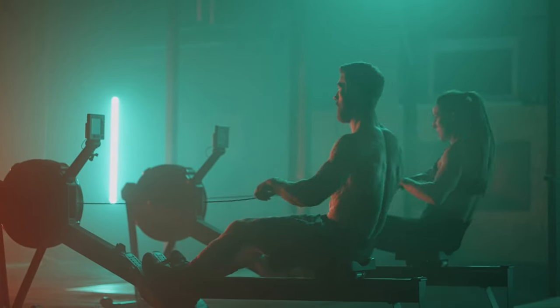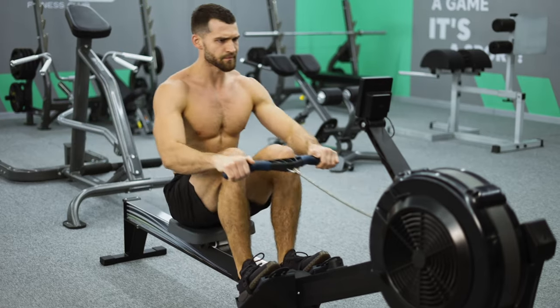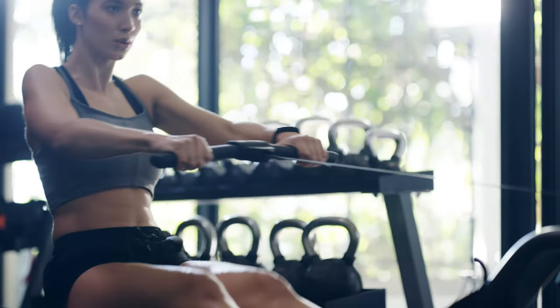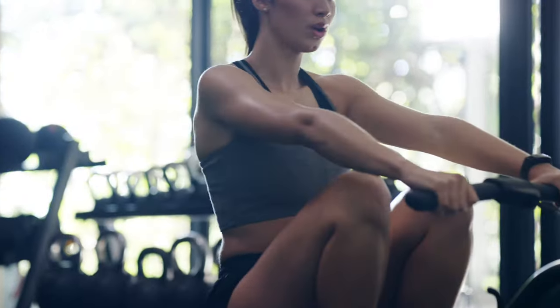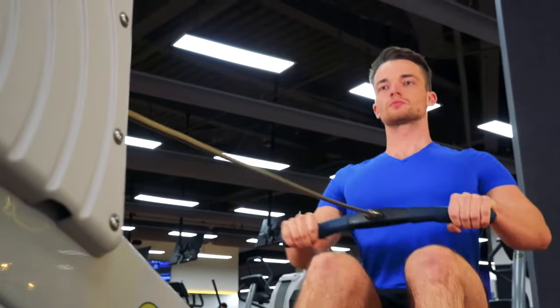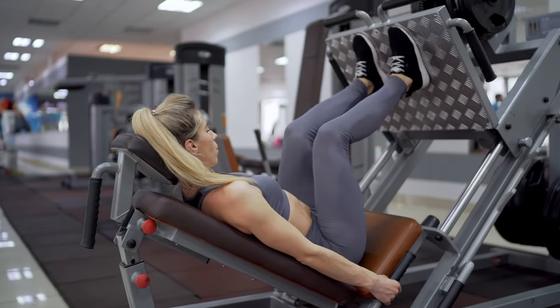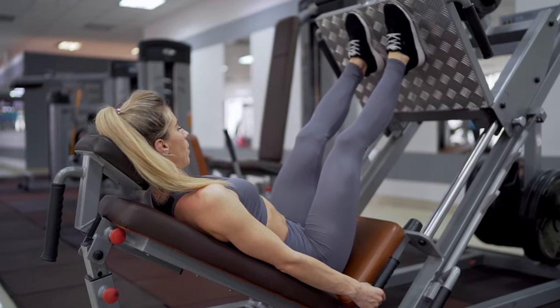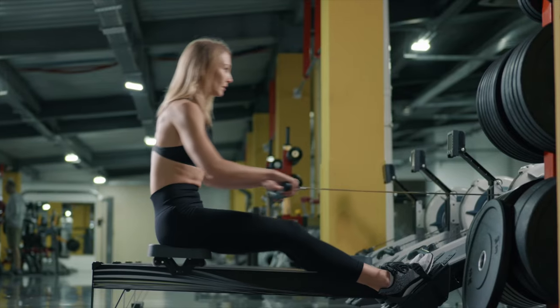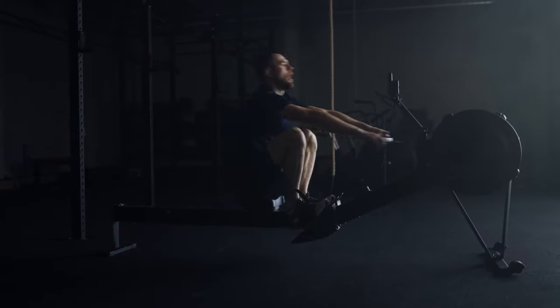The latissimus dorsi, rhomboid and trapezius muscles of the back, pectoralis major, deltoid muscles, triceps and biceps of the arms, muscles of the forearms, abs, quadriceps, and calf muscles work most intensively. The back, chest and shoulder girdle are used as much as possible, which is important for men. The load on the legs is comparable to working on a leg press simulator, which will appeal to women who want to acquire a beautiful shape of the hips and calves. Rowing increases the overall strength of the body.